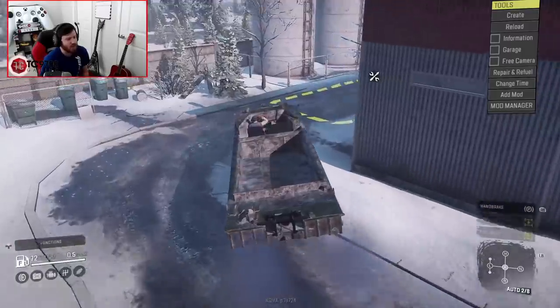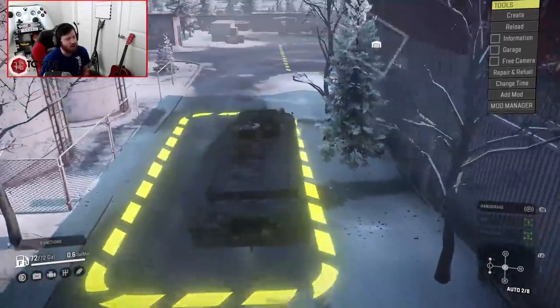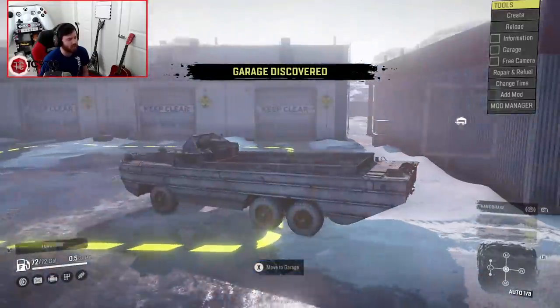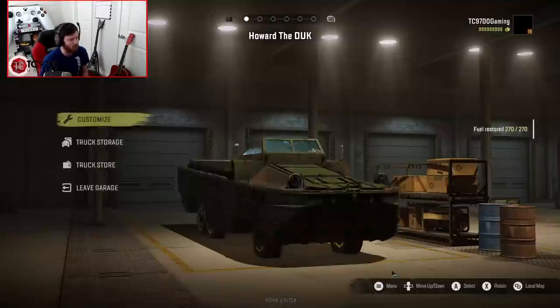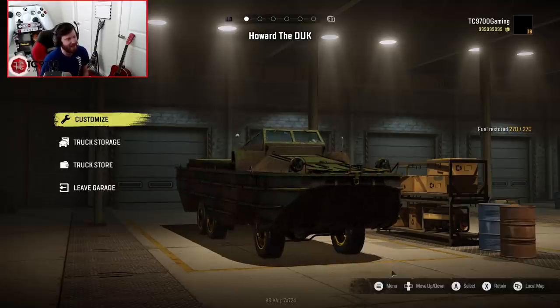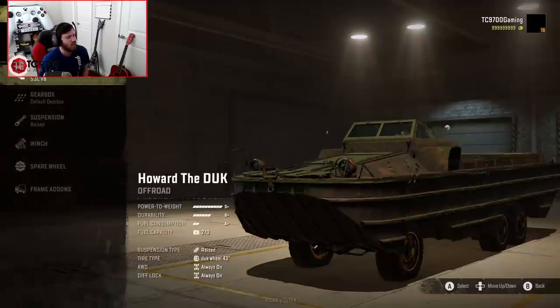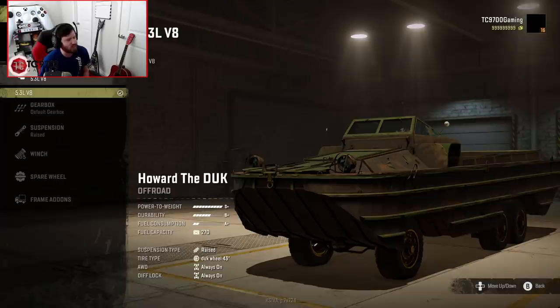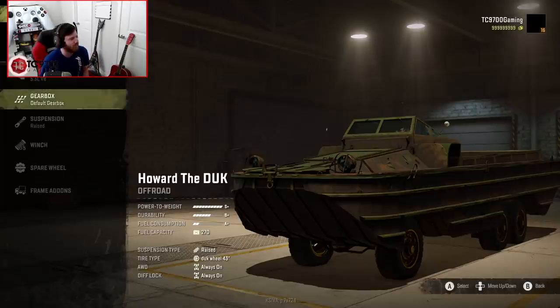I believe the original ones had about 94 horsepower, and that's not much at all, considering especially how big it is and how many wheels it had to drive. So this version may have a little bit more than that, but it might need a little bit more power to actually get itself up and going in SnowRunner. In this, it actually has a 5.3 liter V8.